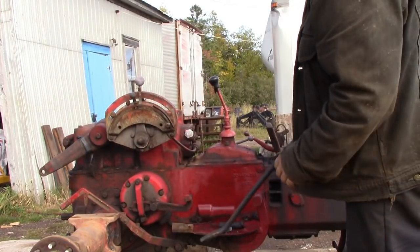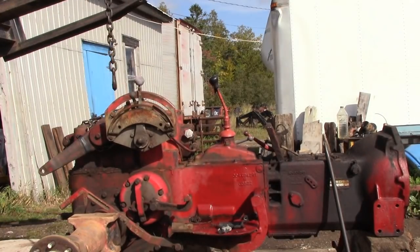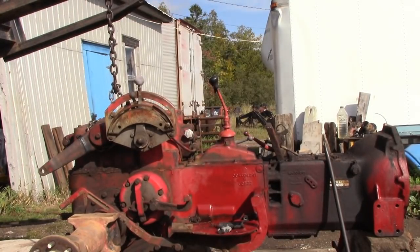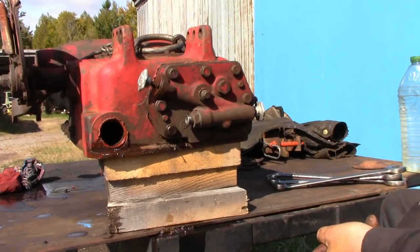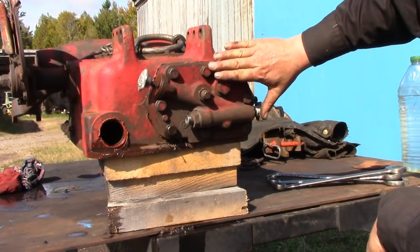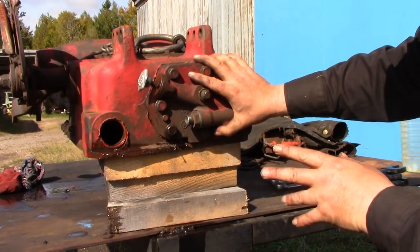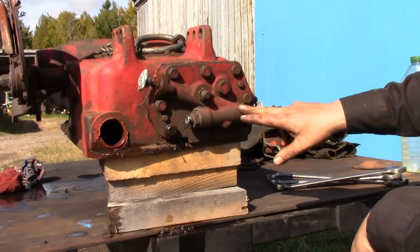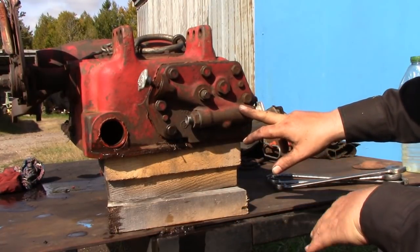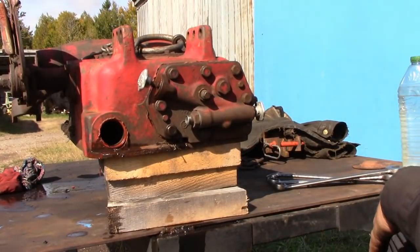I've got it off the dowels, so now we'll get a chain on there so we can lift it up. This is the front of the valve body on the lift unit. This is the fitting where the hydraulic oil flows into the control valve. The control valve is operated by the controls on the side gear levers.